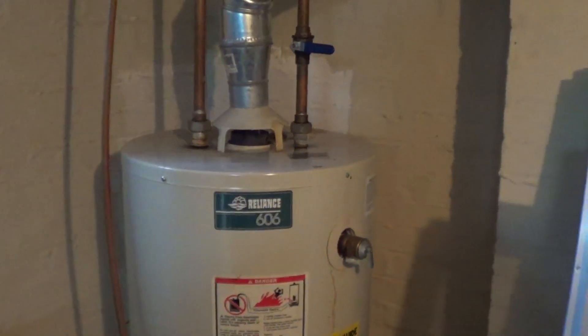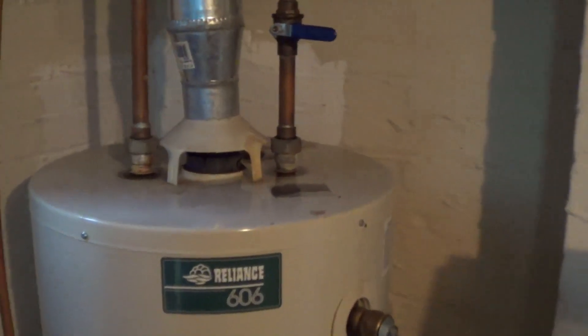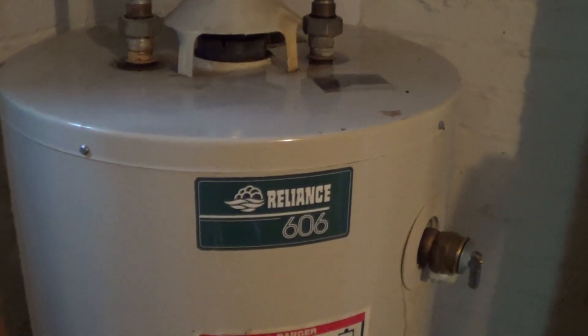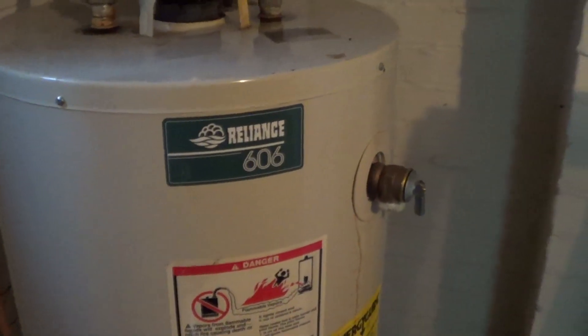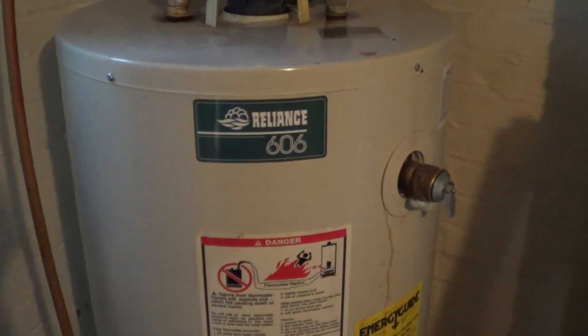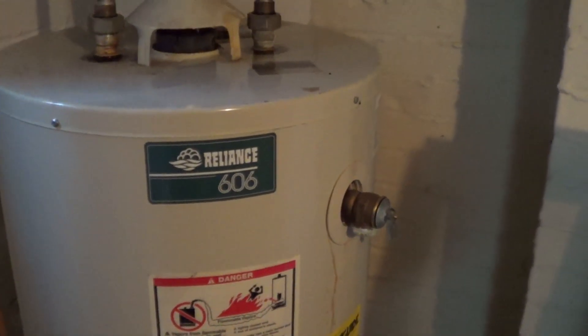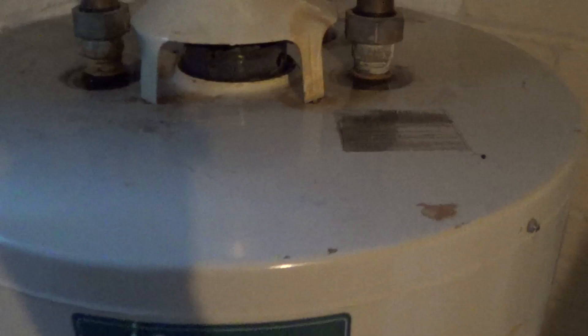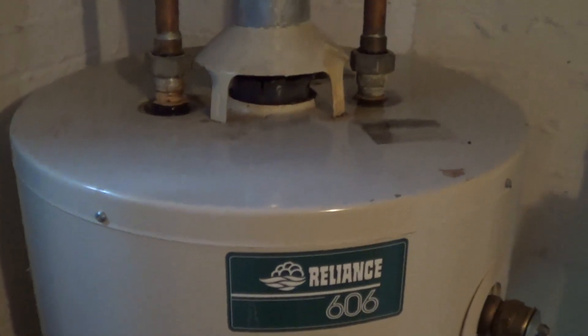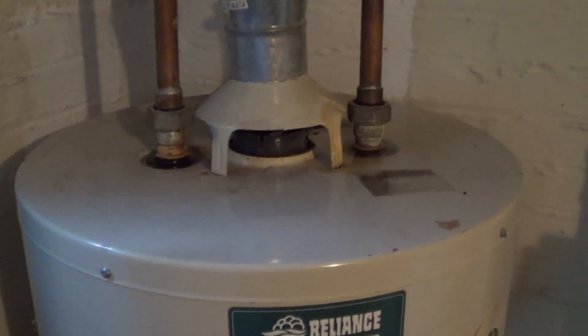We were all rather distraught from the aftermath of the flood and having to clean everything up, so what we purchased for a replacement was an inexpensive water heater, and as it turns out it only had a six-year warranty on the tank. Well here we are in the year 2013, and I guess you could say that it didn't do bad — it was only warranted for six years, and instead it lasted almost ten.